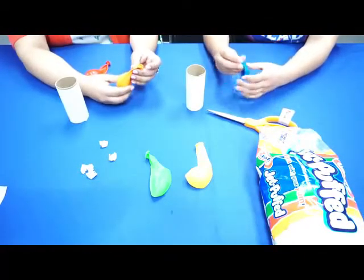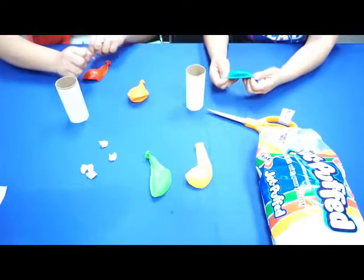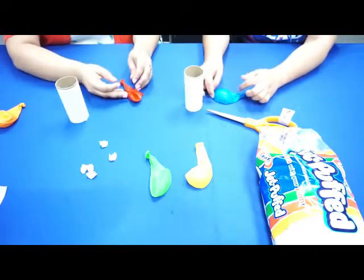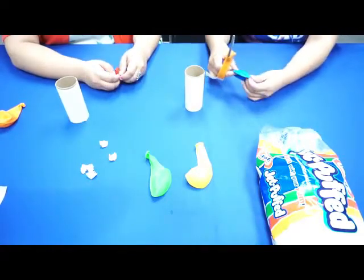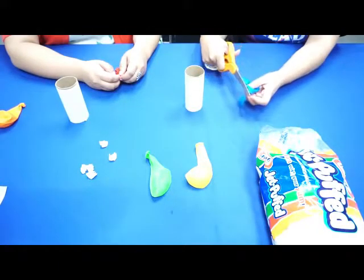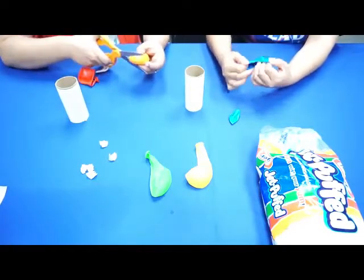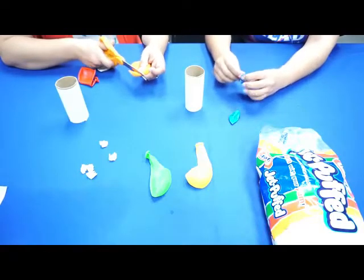Next we're going to cut our balloon. A good rule of thumb is to cut it roughly in half, maybe a little bit off the top — you don't want to cut too much or you won't have enough balloon for your launcher. Take a pair of scissors and snip just a little bit off the top. If your balloon has air, don't worry — once you snip it the air will come out and you can open it up and stretch it.